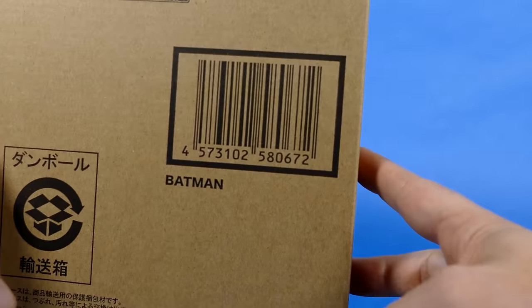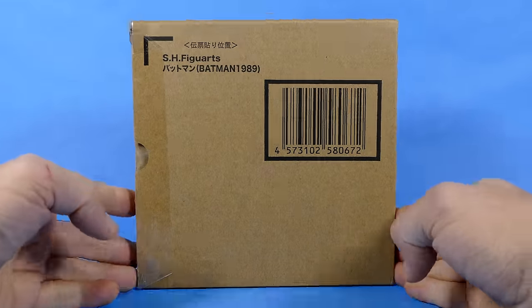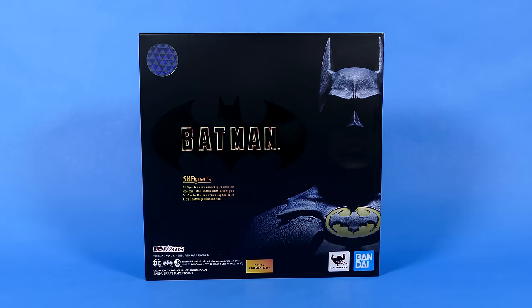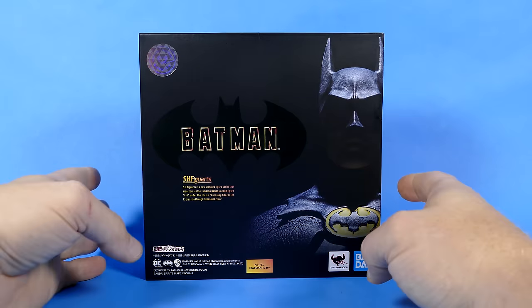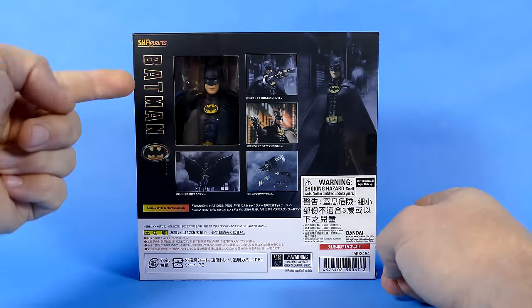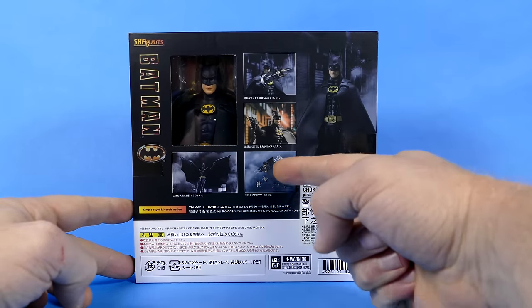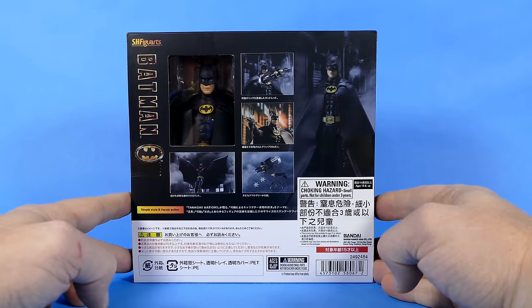Those of you who like the whole barcode thing, there's one right there on the front and one on the back — they're making sure they've got all their barcode bases covered. Taking it out of the box, we can see another box which has Batman artwork and photographs of the figure on one side. On the back of the box we can actually see the figure in this little tiny window. He really looks like he's in some kind of a prison, along with small images of Batman in various poses with some of the accessories he comes with.